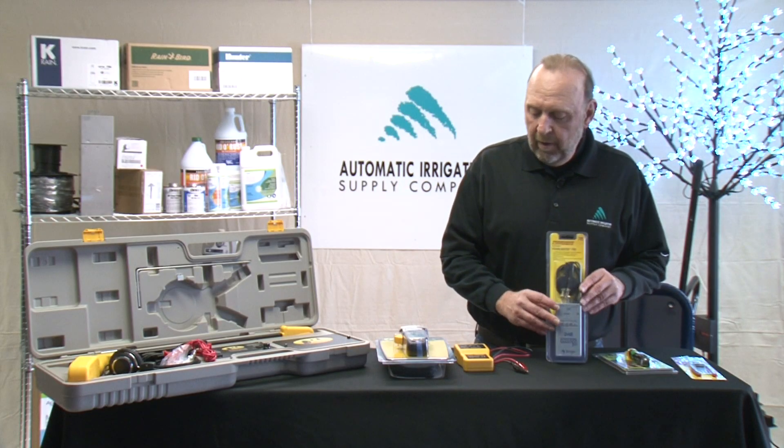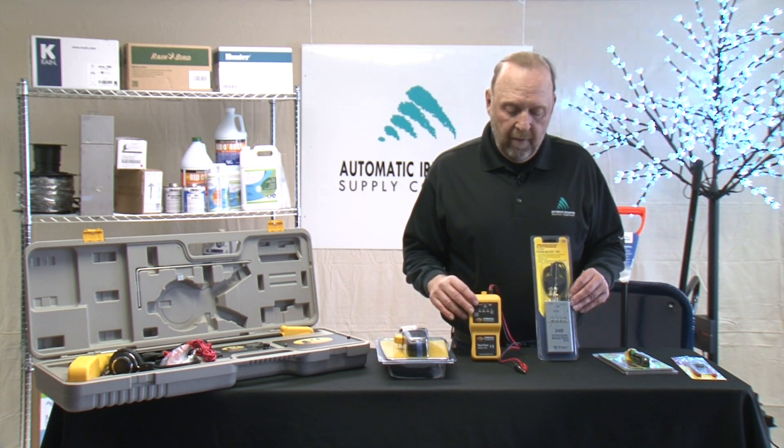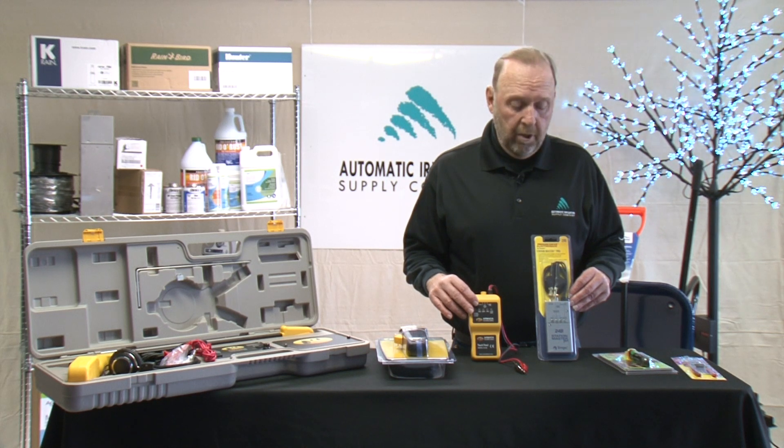We carry both the Progressive and the Armada line of products, and what we have here are devices that will allow you to power up a solenoid in the field. It will also tell you if you have power coming from the controller to that location.